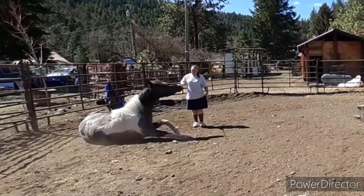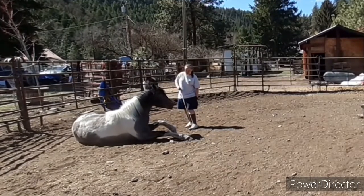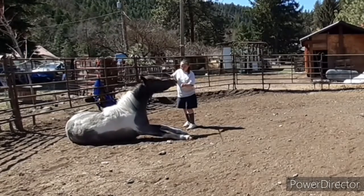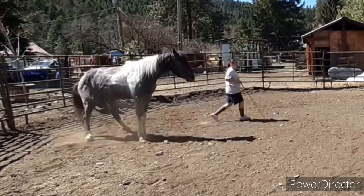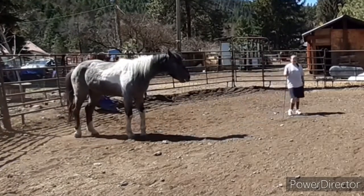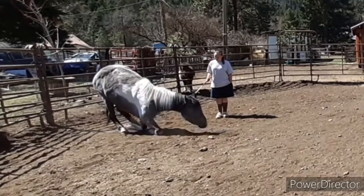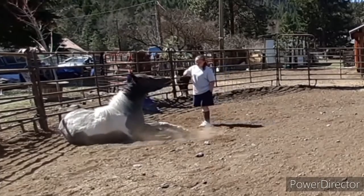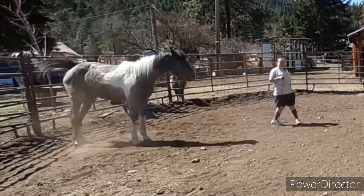Unfortunately, day one's footage I can't get — I don't know why. So this is day two, and this is the furthest we've gotten. This is today, Thursday. What you're going to do is when you get your horse to lay down, take your target once they are really good at target training, and just stick it above their nose.